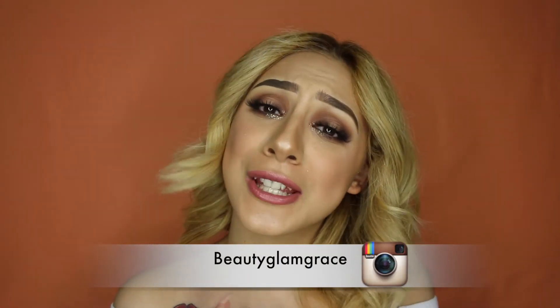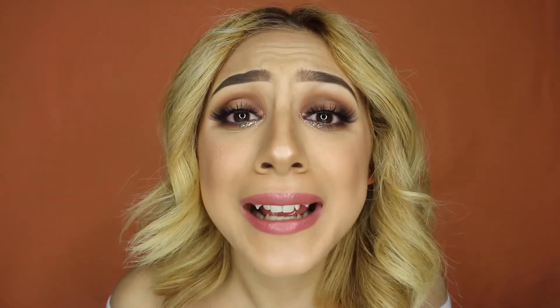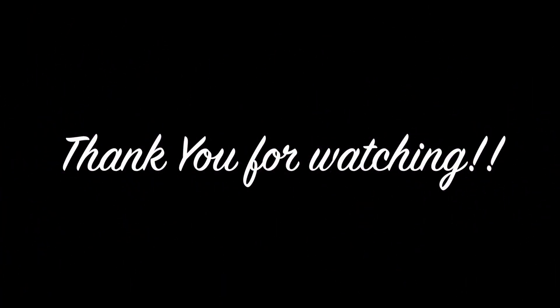There are many ways of doing eyebrows — this is the way that I know and I hope it makes it easier for you. I truly hope that you guys enjoyed watching this tutorial. Please don't forget to subscribe, like, give it a thumbs up, and comment down below on what you thought and let me know if you tried it at home. Also follow my social media — it's all the same name as my YouTube, which is Beauty Glam Grace. Follow on Instagram, Snapchat, and Twitter. I'll see you guys on my next video. Thank you again and I love you guys.